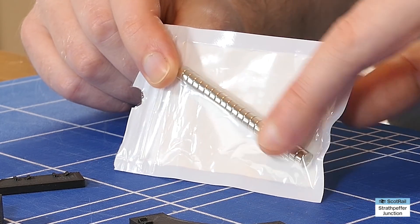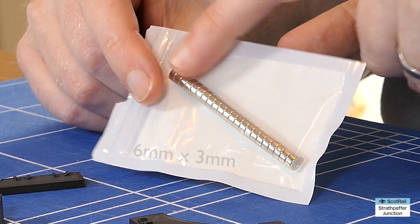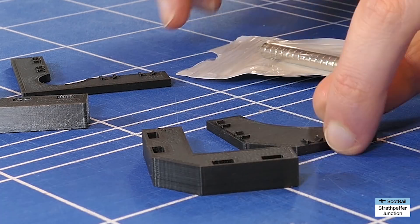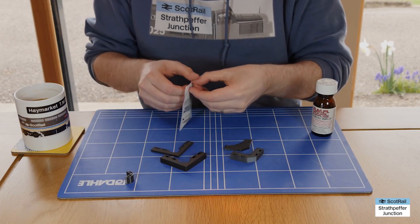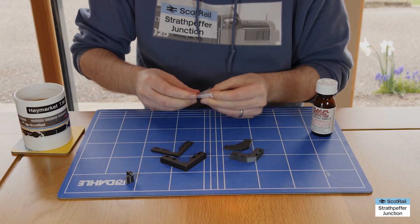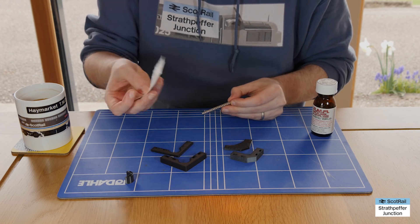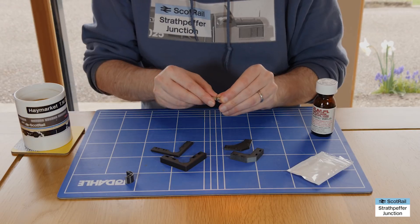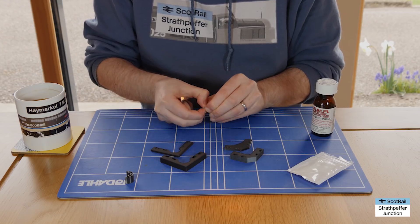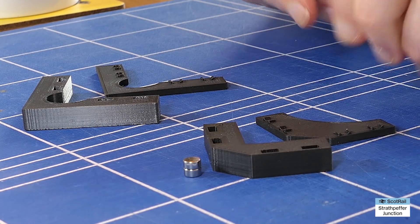The magnets I've used for this particular one are round neodymium magnets, and they are six millimetre by three millimetre, and they will fit in the wee slots which have been engineered into the plastic. We need four in each. One thing to say with neodymium magnets - I'm sure most of you will have come across them because we use them for lots of things in model railways - they are very strong and can create a lot of damage. So do keep them away from pets and children and anybody who might swallow them. So we've got two there for one side, and two for the other.